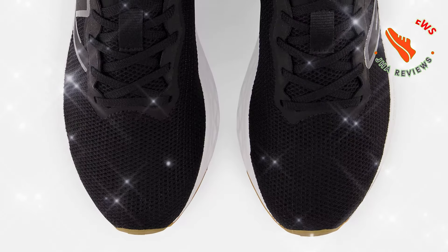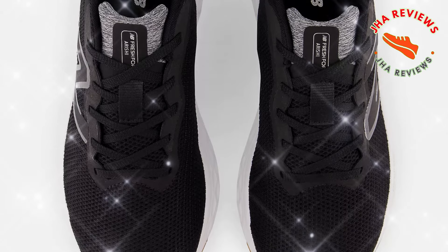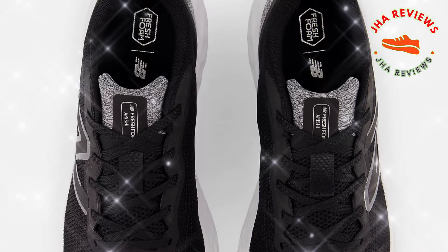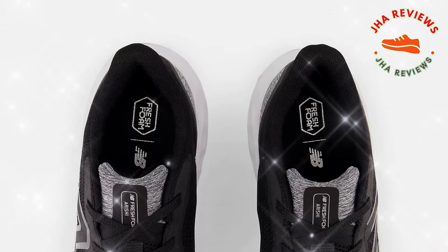First up, the design. The Arishi V4 is sleek and lightweight, featuring a breathable mesh upper that keeps your feet cool during those long runs. The streamlined look makes it easy to wear from the gym to everyday casual outings.